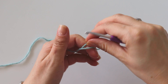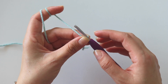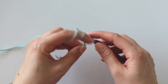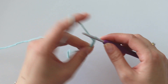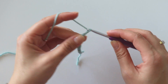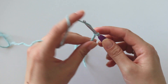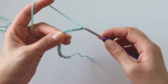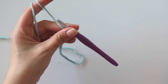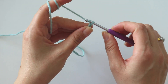Start with a slip knot. For this stitch you will need multiples of eight: one, two, three, four, five, six, seven, eight. That's enough for now. You can keep adding 8 as you like, and in the end you will just add two more chains.